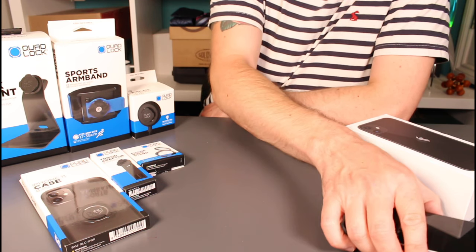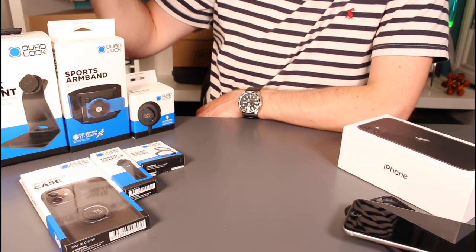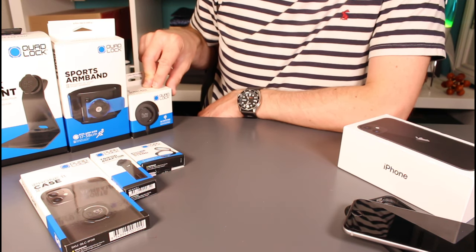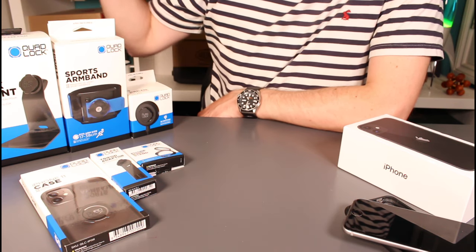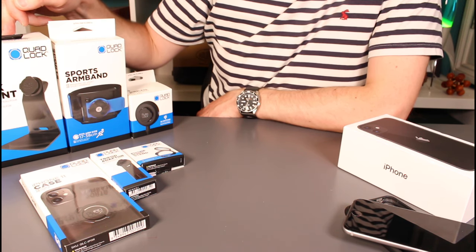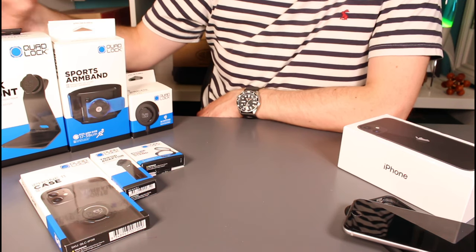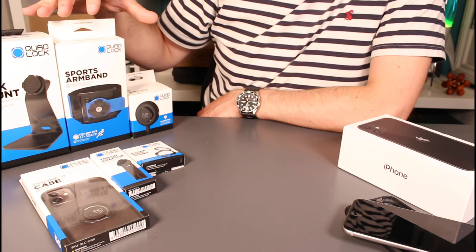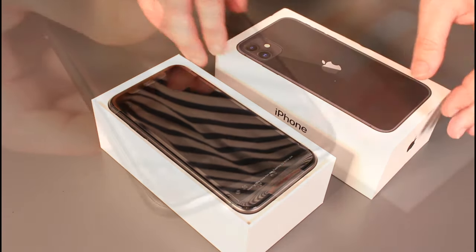I'm quite invested in the Quad Lock range, so I've picked up an iPhone 11 case and a few other things. The iPhone 11 is now capable of wireless charging, so I got a wireless charging head that retrofits my car mount from two years ago. I also got a desk mount so I can pop the phone on my desk with the charging head on it to watch a movie or YouTube video in bed, plus a running armband.